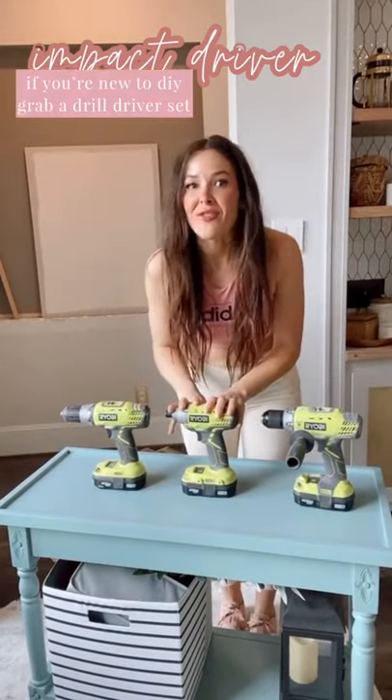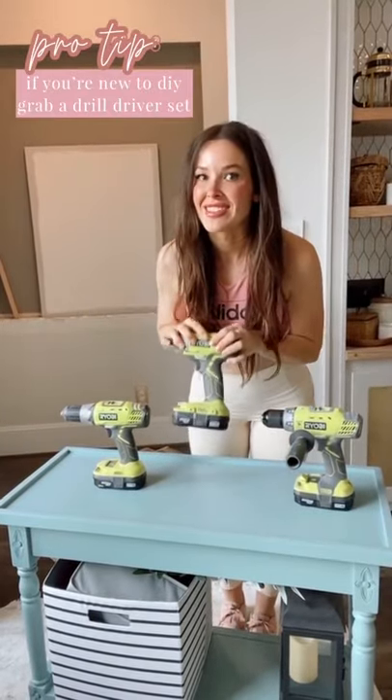This is great if you have a small frame, small arms — it helps you drive things in super easily. You can teach yourself to DIY anything solo and become an unstoppable DIYer.